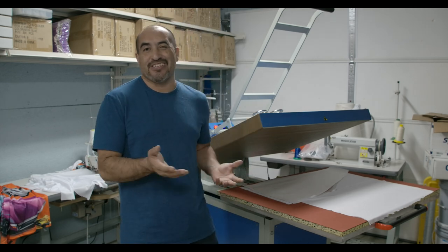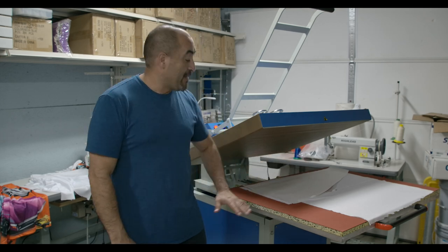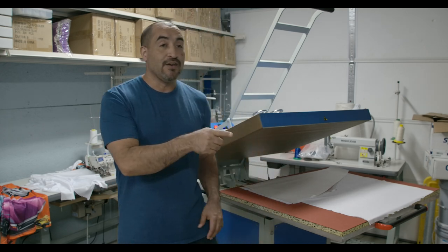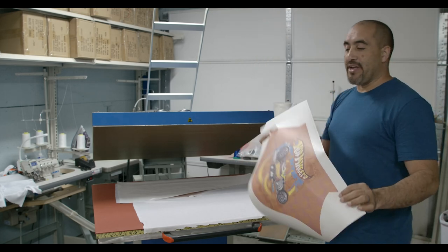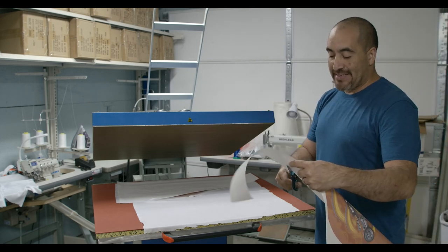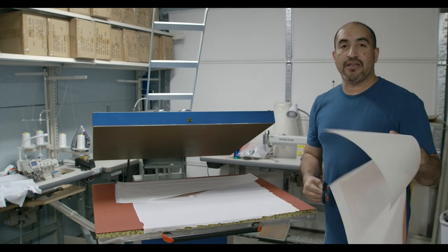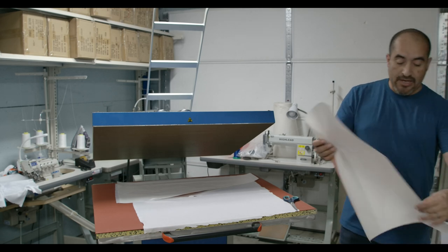This is 100% polyester — there are some people that don't like polyester, but that's what we're doing today. What you see on the press right here are actually the sleeves. I'm going to grab the other piece for the sleeve to show you. This is the print we need for the sleeve, and I'm just going to cut the excess paper since there's no need for extra paper that goes in the trash.